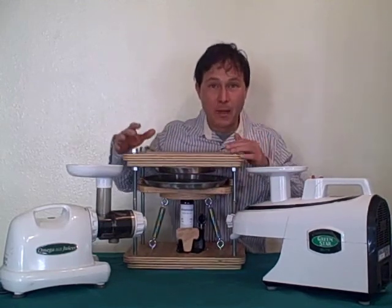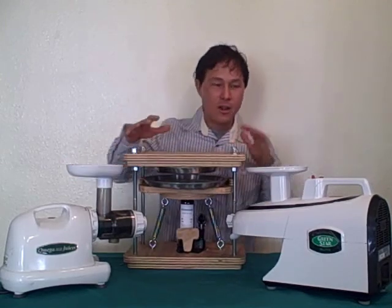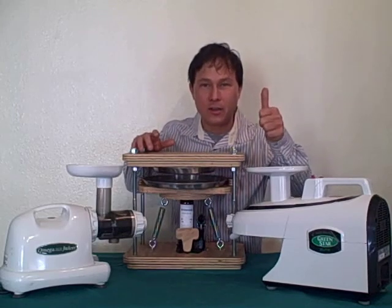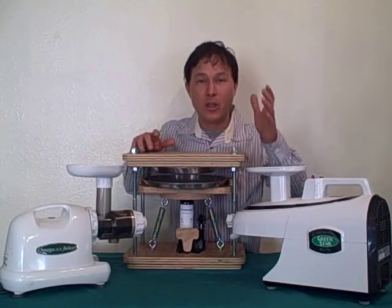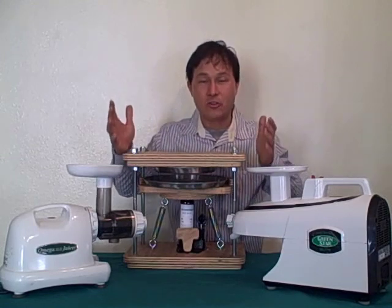This video came about because a customer emailed me and said, hey John, I already have an Omega 8004 and I'm thinking about getting the Green Star Elite because I want a higher nutritional quality of the juice that I'm making. She saw a study or some information from the Norwalk juicer company.